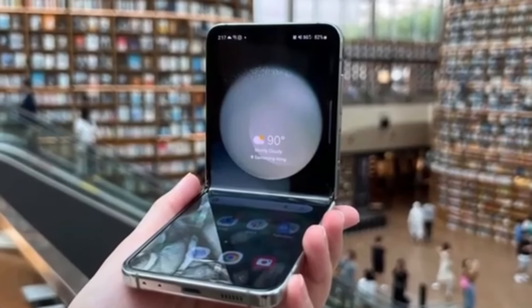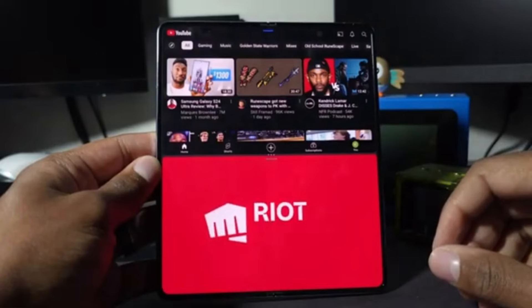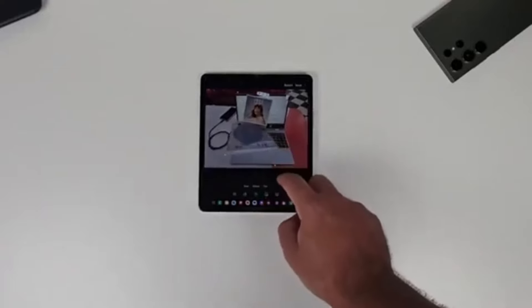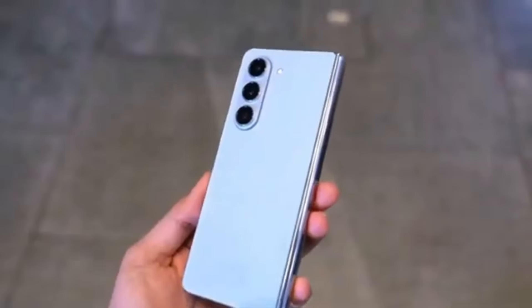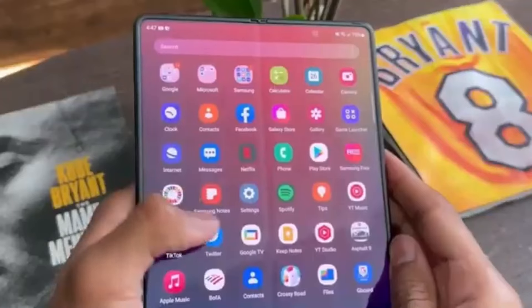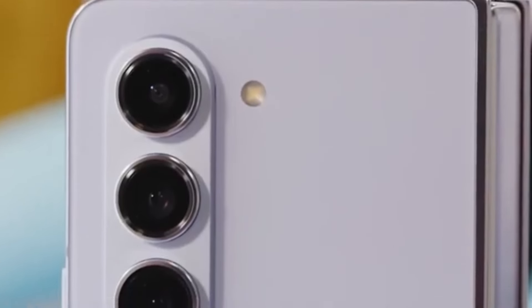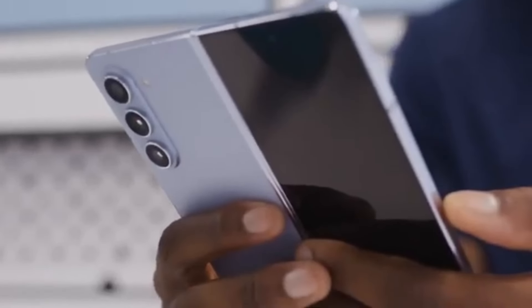Unfortunately, there isn't a lot of detailed information about what exactly the Galaxy Z Fold 6 Ultra will offer compared to the standard Z Fold 6. This is probably because the Ultra model isn't launching alongside the standard model, but we can expect more details to emerge once the standard Galaxy Z Fold 6 goes official at Samsung's Galaxy Unpacked event. Samsung's Galaxy Unpacked events are always full of surprises — will the Galaxy Z Fold 6 Ultra live up to the hype and bring groundbreaking features?